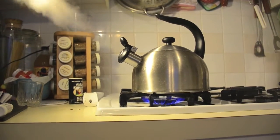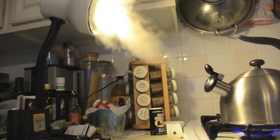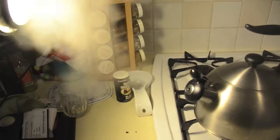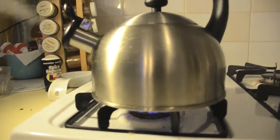As water is being heated in the teapot, it evaporates more and more quickly until it begins to boil. The small hole in the teapot spout only lets a small amount of escaping vapor through at once, so the vapor squeezes together, building up pressure, pushing through as fast as it can, giving us this lovely whistle.